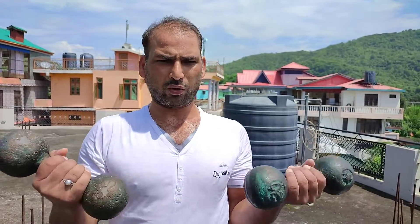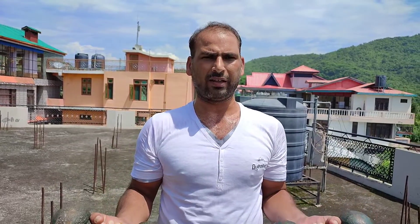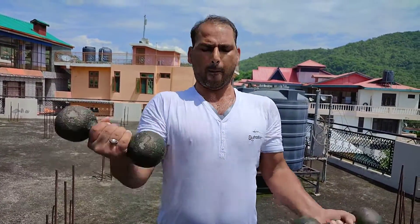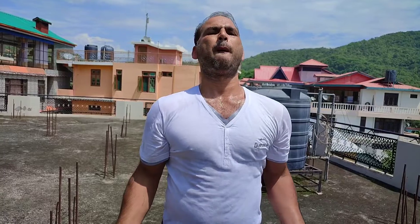दोस्तों, नेक्स्ट एक्सरसाइज जो है, इससे ही मिलती-जुलती है थोड़ी। देखें - अब हम दोनों डंबल को इकट्ठा करेंगे ऊपर की तरफ। पहले सिंगल-सिंगल किया था, मतलब अब दोनों डंबल इकट्ठे ऊपर जाएंगे। दोस्तों, इस एक्सरसाइज के भी आप तीन सेट करें और तीन सेट में बारह से पंद्रह रेपेटिशन करें।